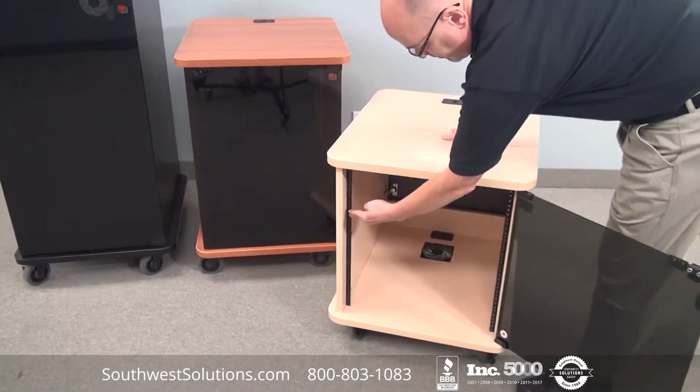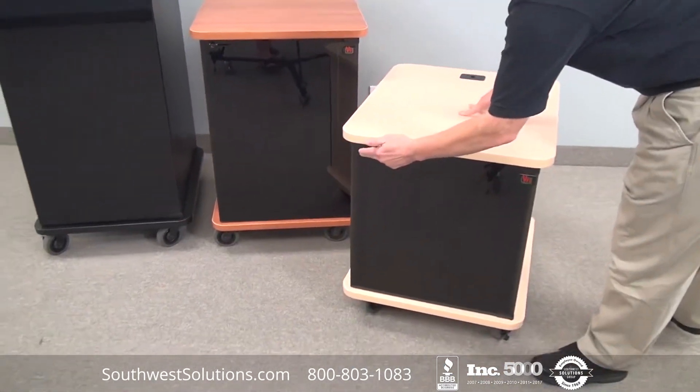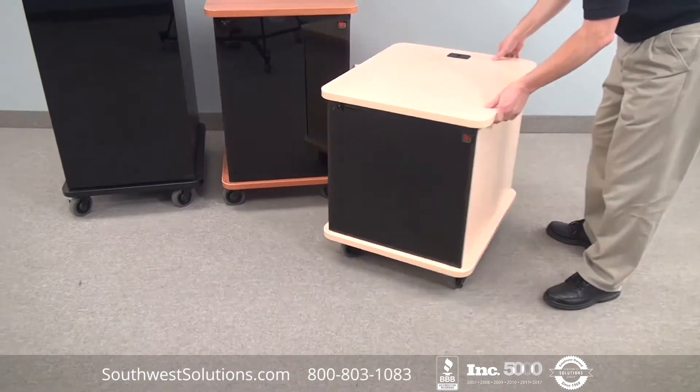You can see the rack rails pre-mounted. The whole unit comes pre-assembled. It has wiring access and grommets throughout.